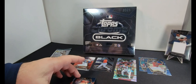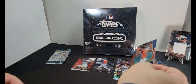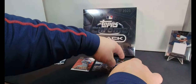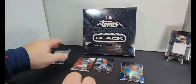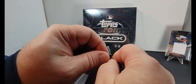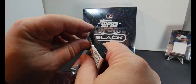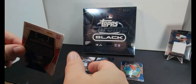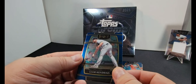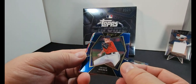All right, here we go, pack number two. Thanks for joining us here at JTS Cards — we very much appreciate it. Please hit that like and please subscribe to the channel, it really helps us but also gives you some free entertainment.